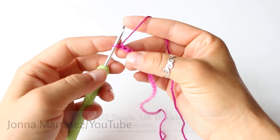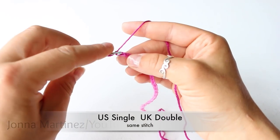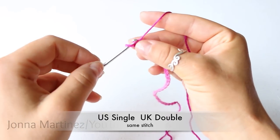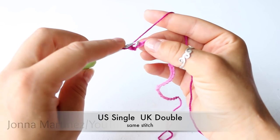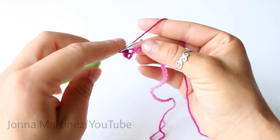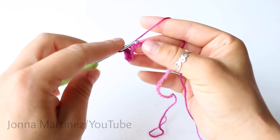We're then going to single crochet into the second chain from hook. So one, two, insert your hook, grab your yarn and pull up a loop. We have two loops on our hook. Yarn over and pull through both loops for the single crochet. We're then going to single crochet into each chain all the way back. At the end of this row we will have 30 single crochet.